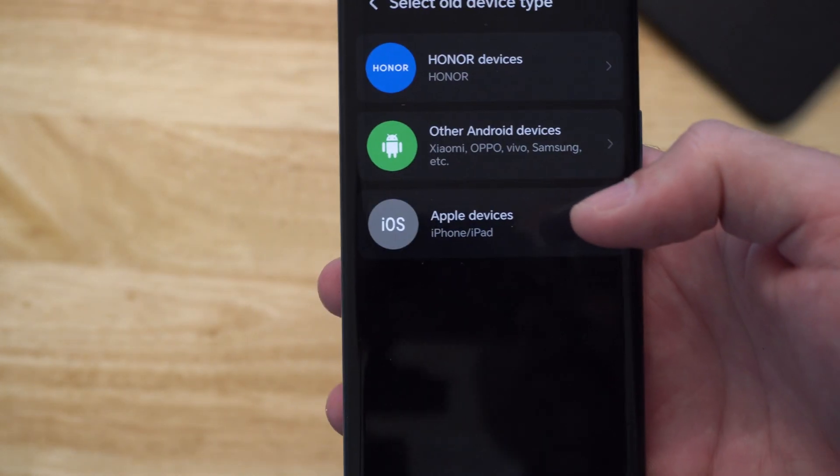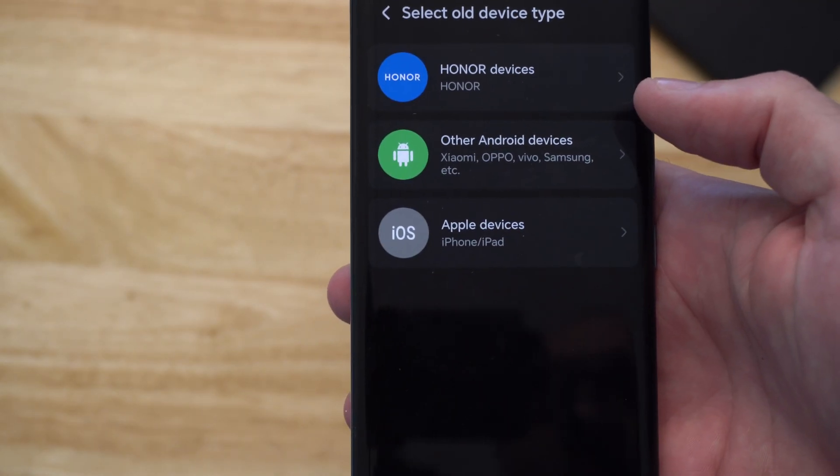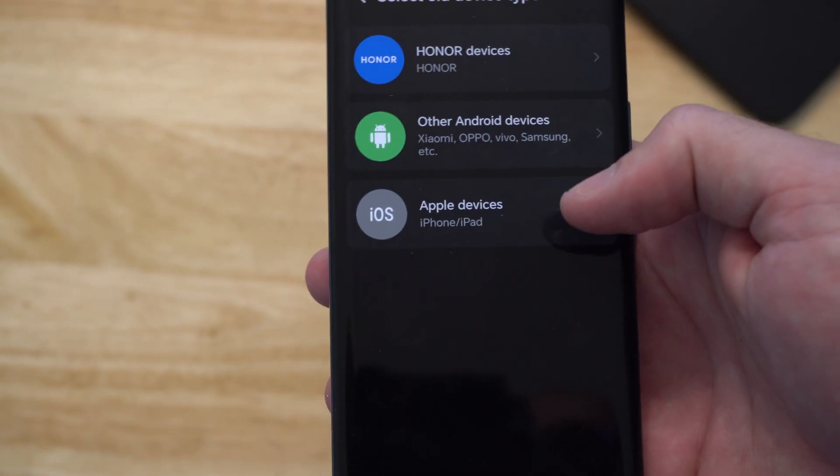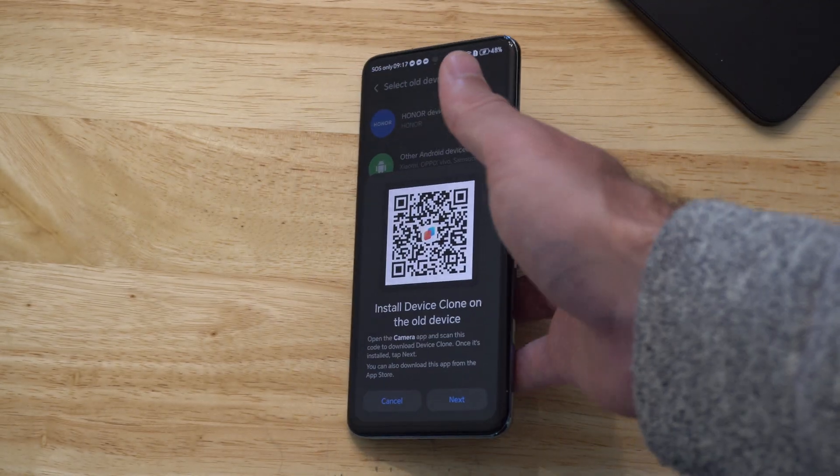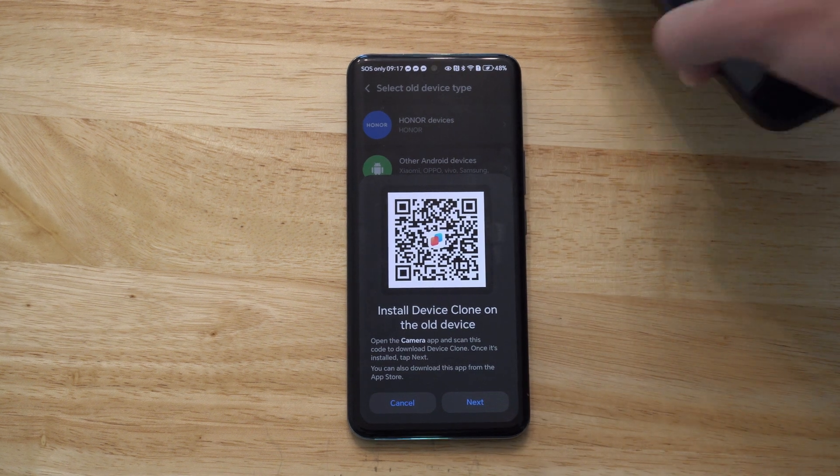This is the new device, so this is what you want to do on your iPhone. You have three options on your device: other Android device, or Apple device. So let's go to this option right here. And when you do this, this is going to open up a QR code.